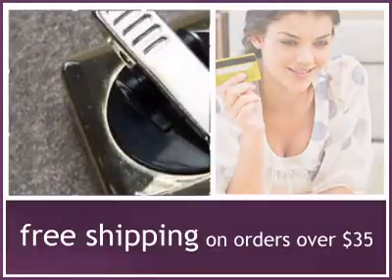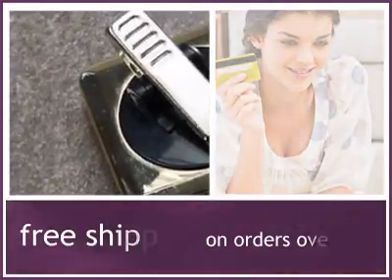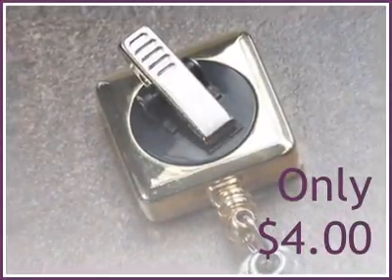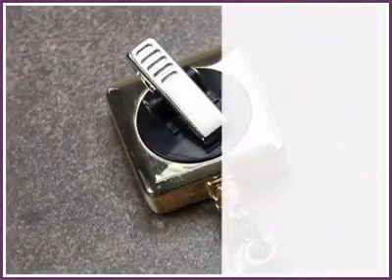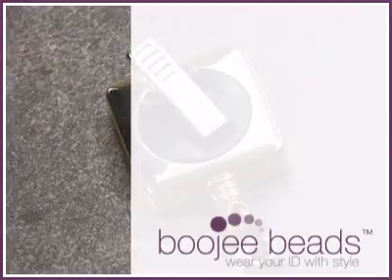Order now and take advantage of our free shipping promo. Available while quantities last. Wear your employee ID and conference credentials with style at BougieBeads.com.